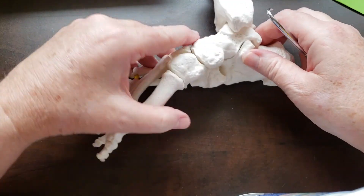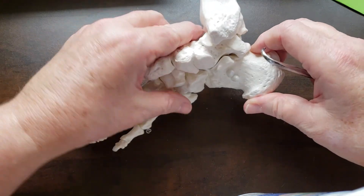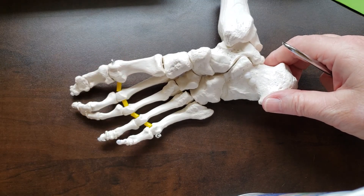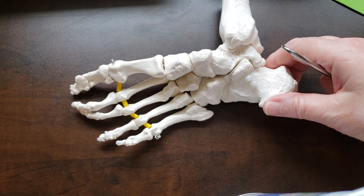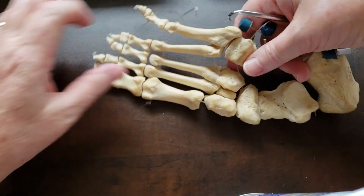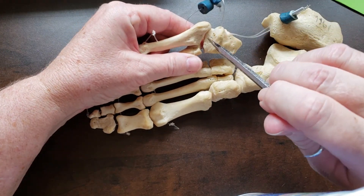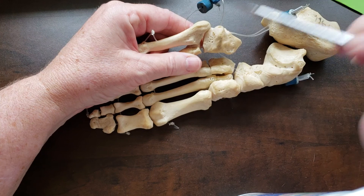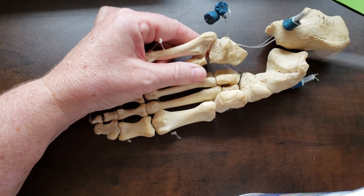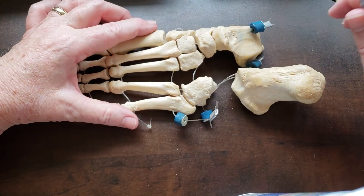There are many features I could talk about, but I've hit some of the major ones. Looking at the real cuboid, here's the tubercle and the groove — the groove is distal to the tubercle, for the peroneus longus or fibularis longus tendon. I hope this was helpful.